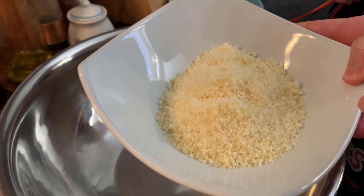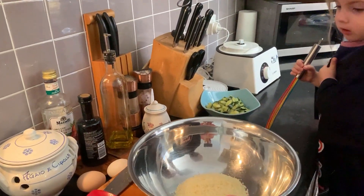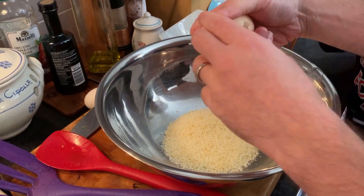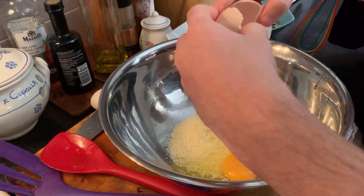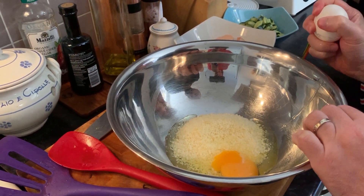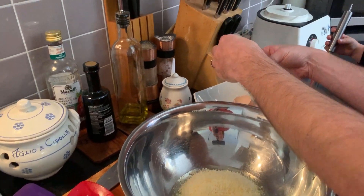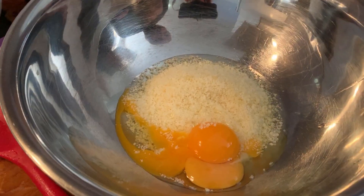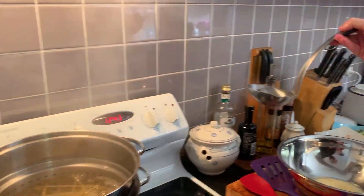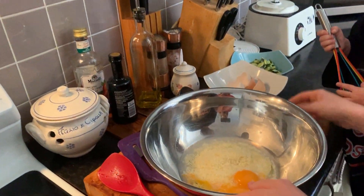Now we are ready to prepare the cream. Today we are using parmesan because we want to make it a bit delicate, but if you want you can also use pecorino. A whole egg, and then one egg yolk — let's get rid of the egg white. We also add a scoop of boiling water taken from the pasta. Not too much, but that's enough. And then Aurora will help us with the mix.